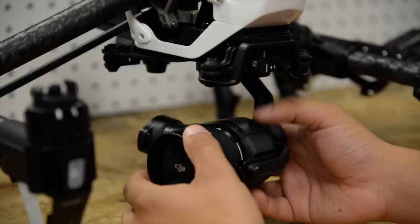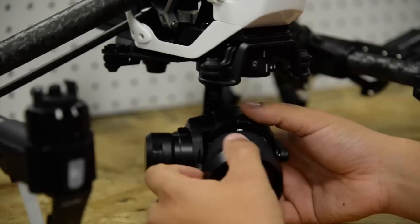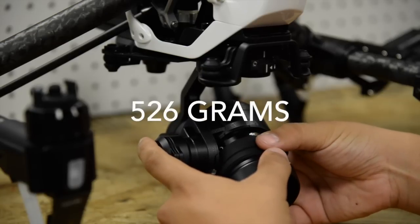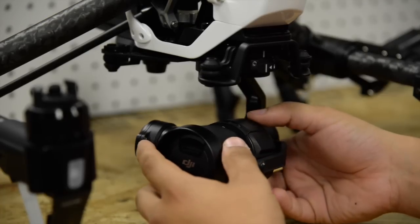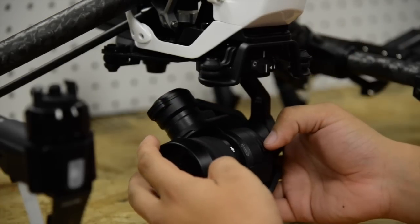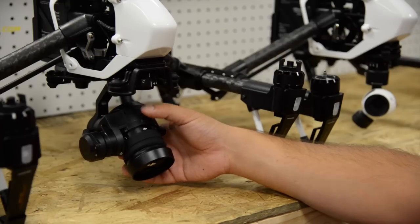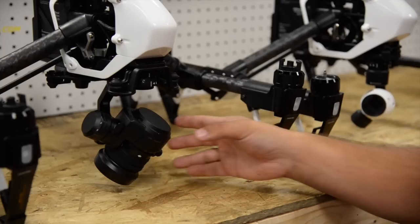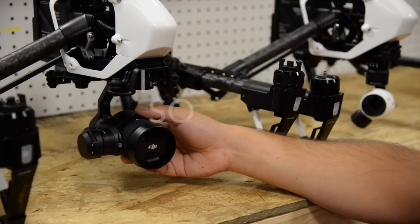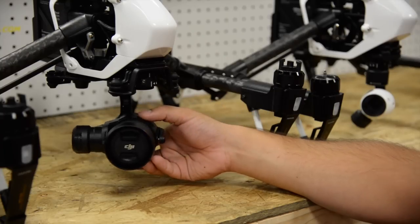The total weight of the new camera with the SD card, lens shade, and sunshade is 526 grams, so it's quite a bit heavier but still has a good weight. Also, the ISO is more sensitive on this camera — the X3 only goes up to 3200, while the new camera goes to 25,600, which is quite a bit higher.